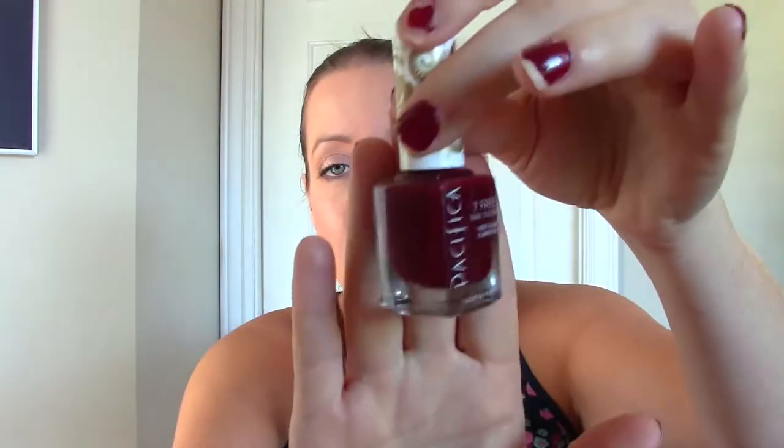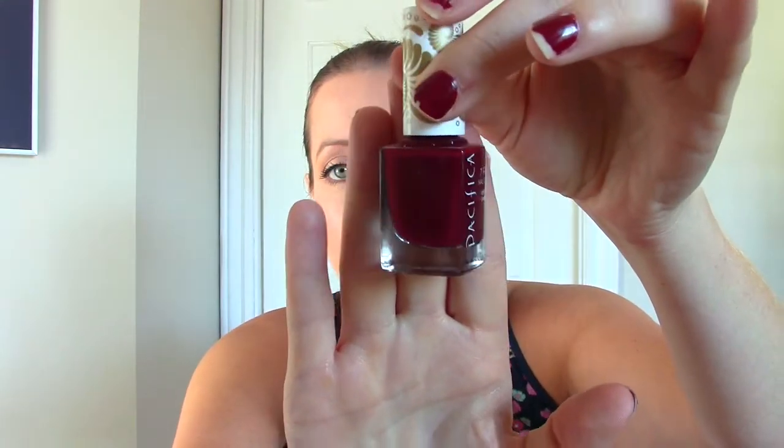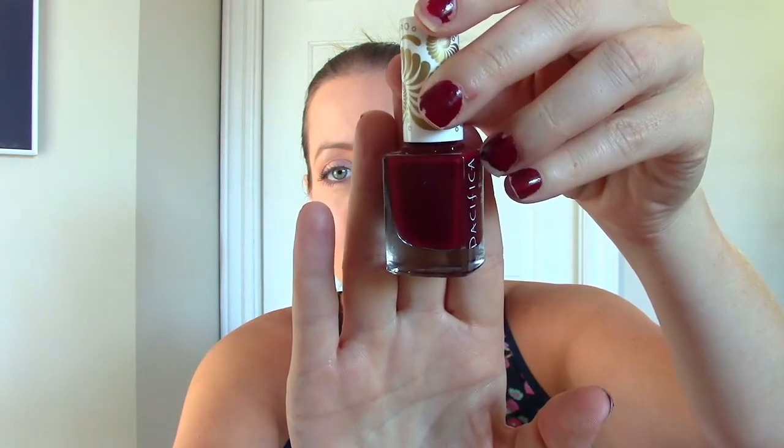The first thing I see is from Pacifica and it's a nail polish — I actually have it on my nails right now, I tried it on about five days ago. It says gorgeous color, 100% vegan, fast drying, and long wearing. I have the color Red Red Wine, which I think is such a gorgeous color for fall — it's like a deep wine, deep burgundy red color.